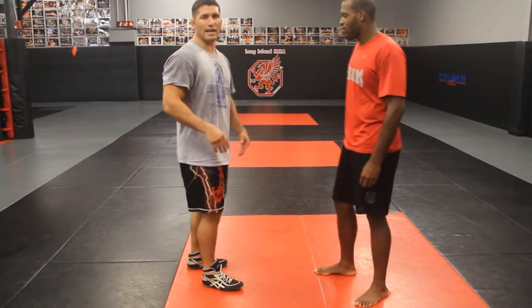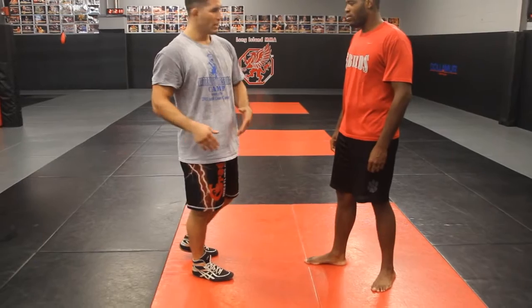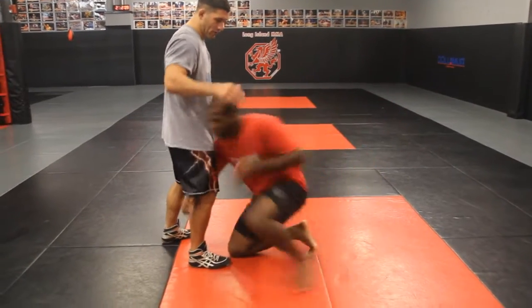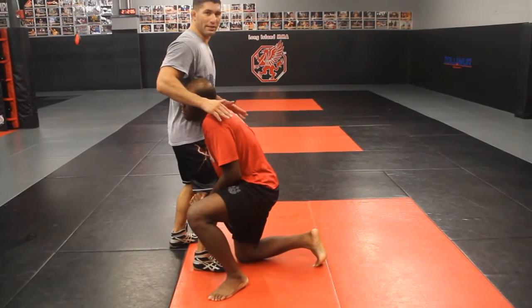Today's technique, we're going to show takedown defense. He's going to be in on a head outside or a high crotch from his knees, head outside. He's going to have good position — back straight, head up. So we're going to have to beat this position.